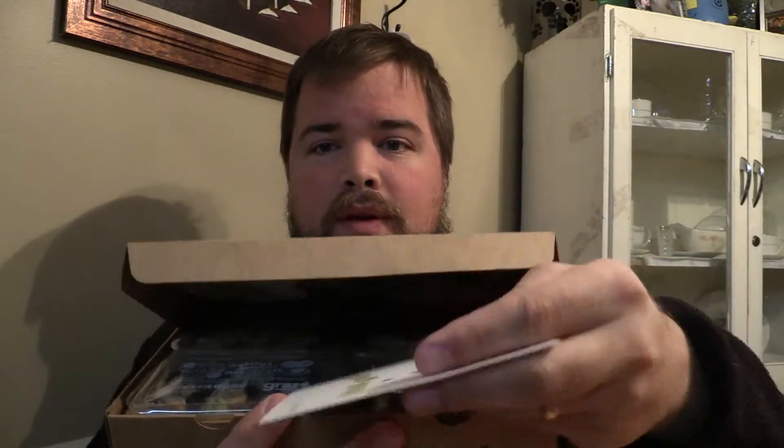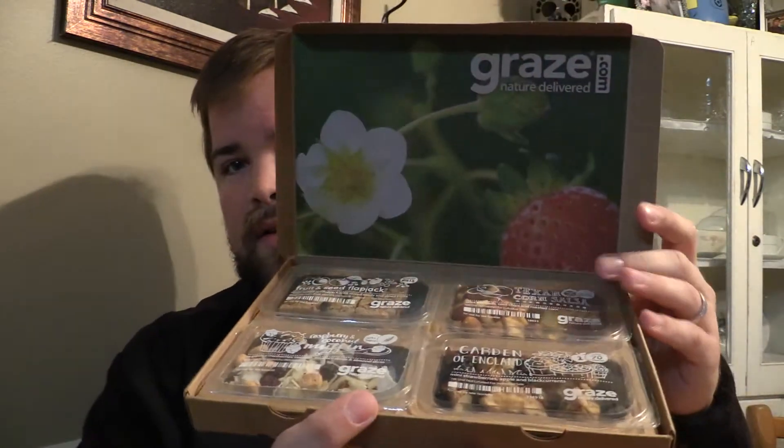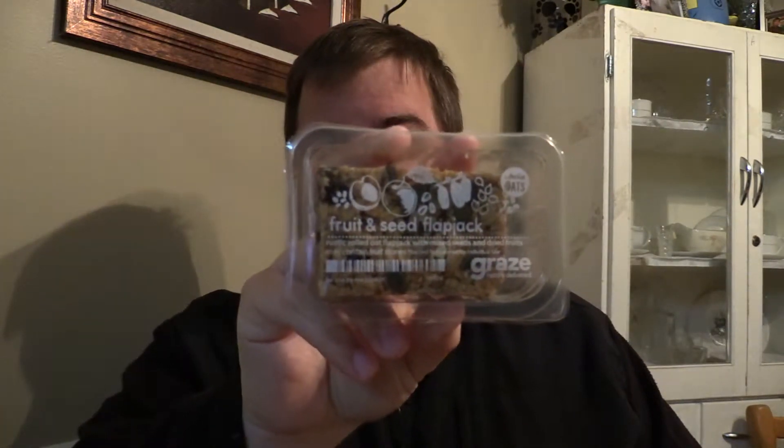Tell me if these look good — I can't see them because I'm showing them to you. When we open the box, oh, a paper we'll get to in a minute. Look — strawberries! Doesn't that look nice? We have four things in here. The first thing I see is something I'd like to try: a fruit and seed flapjack, which is a rustic rolled oat flapjack mixed with seeds and dried fruits. May contain fruit stones. It looks like a granola bar to me, but it looks pretty good.